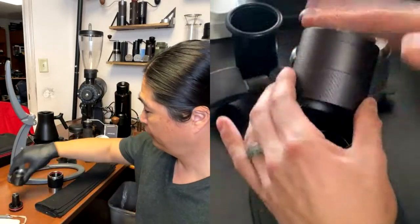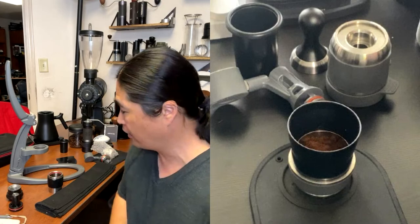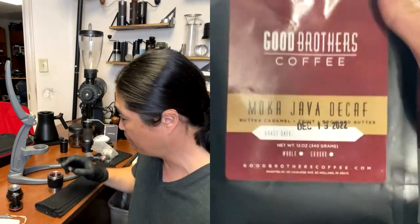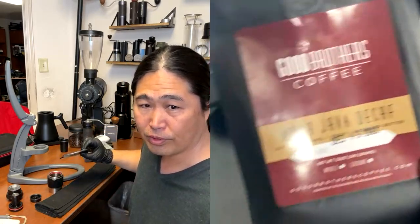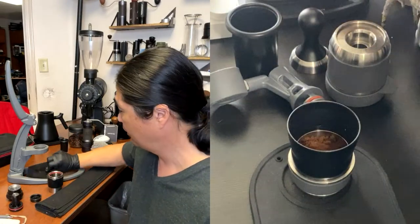If you're brand new to the manual espresso machine and looking for an entry-level espresso maker, the Flare is top of my list. I'm using the Mocha Java Decaf from Good Brothers Coffee, and Dylan is using the Mocha Java from Good Brothers as well.